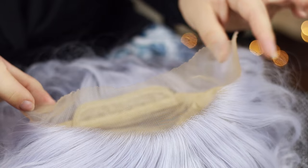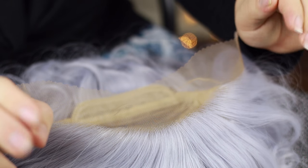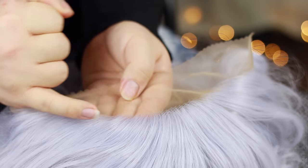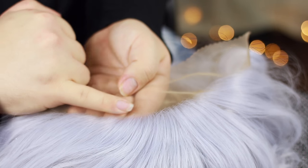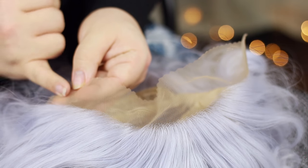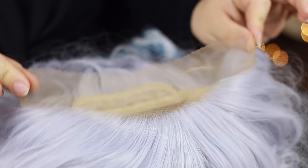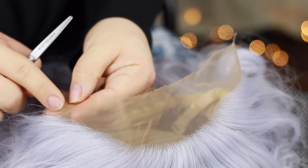Leaving more lace gives you more to play with and prevents problems. But if you're wearing this for cosplay where people will be up close inspecting how your hair looks, my preference is to leave about a centimetre's width — or a finger's width — of lace around the hairline. I always leave a slight bit more at the edges, because these are the two parts where you'll be applying glue to get it taut onto the face, so I like a little more gluing space there.